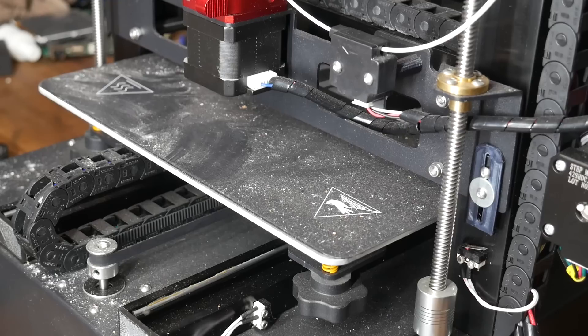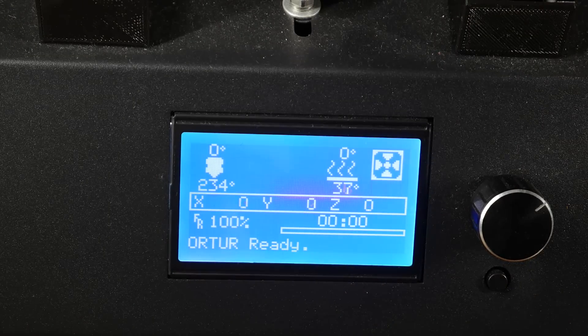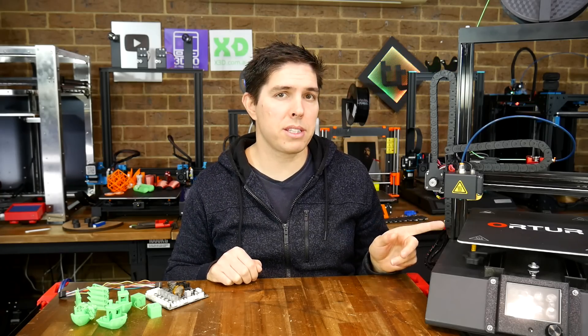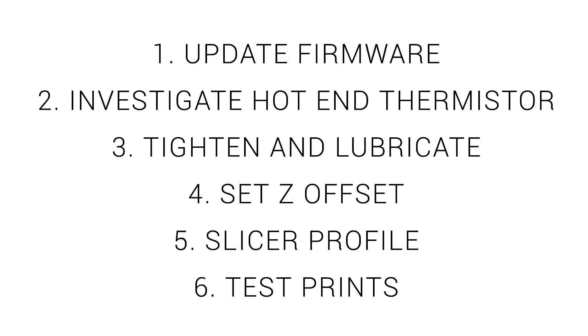Some problems were quite obvious: the Z offset had been changed to a bizarre value, and the hot end thermistor was reading a high temperature despite not being turned on and being cool to touch. My suspicions pointed to a faulty thermistor, with the Z level also obviously needing fixing. With this in mind, I formulated a plan of action: update the firmware to make sure there were no gremlins, investigate and repair the hot end thermistor, go over the machine tightening bolts and lubricating, calibrate the Z offset, make a simple slicer profile, and complete some test prints.